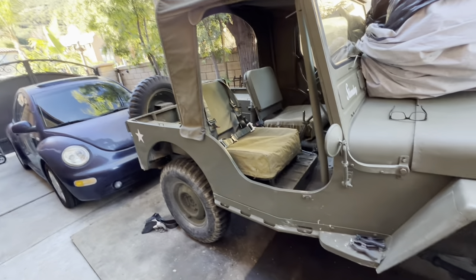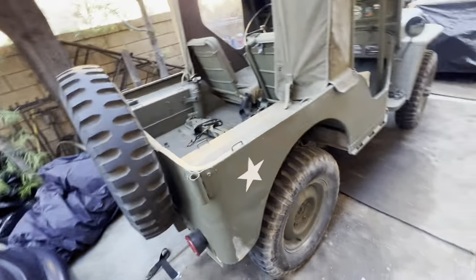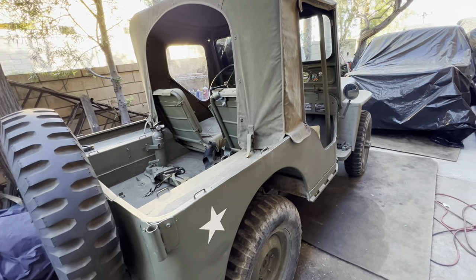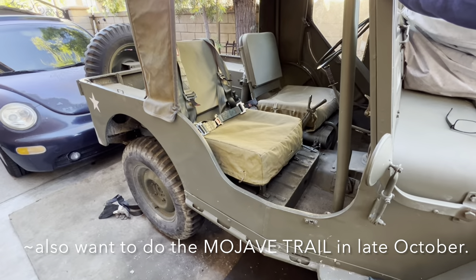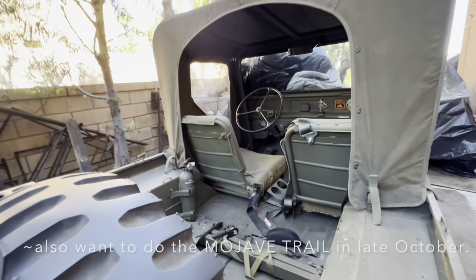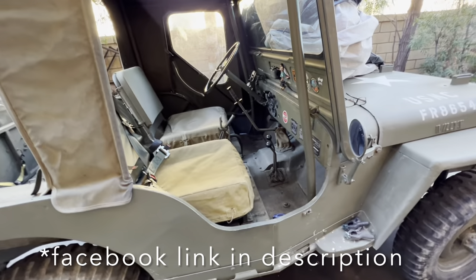Got a trip planned for the Easter Jeep Safari in Moab at the end of March. Hopefully I see some of you guys there — we need to hook up because I'm going solo. Contact me, I'm on Facebook — Ernie Pineda 2. Got some good trips planned — gonna do Calico probably this weekend. We got King of the Hammers coming up in three weeks, we're gonna be going to that.